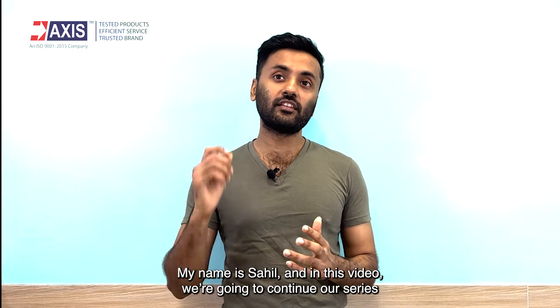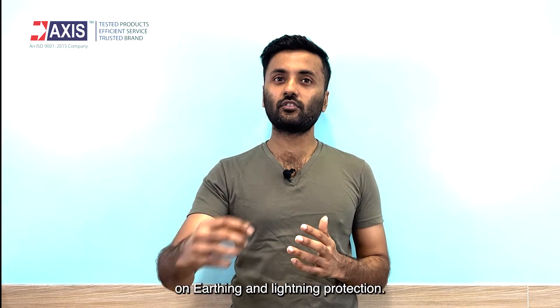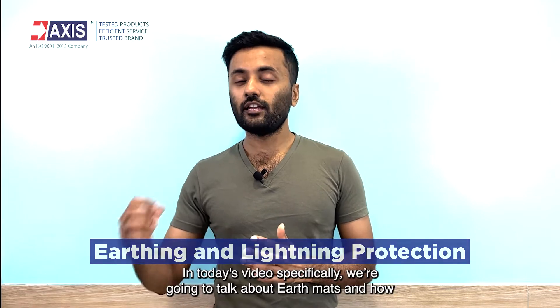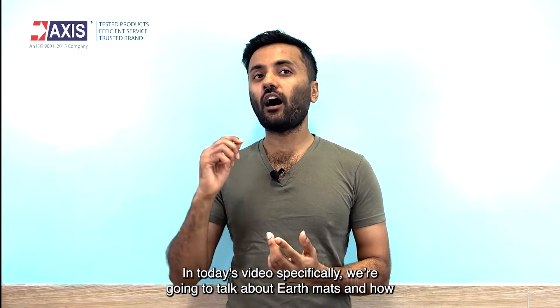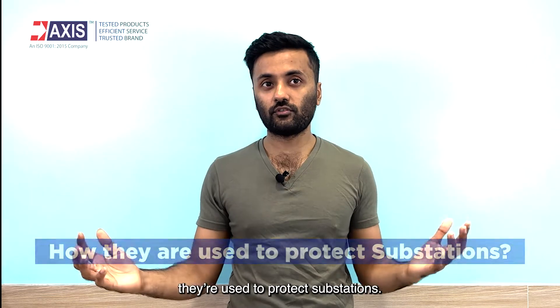Hey everyone, my name is Sahil and in this video we're going to continue our series on earthing and lightning protection. In today's video specifically, we're going to talk about earth mats and how they're used to protect substations.